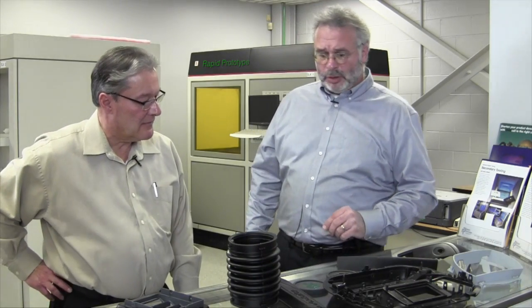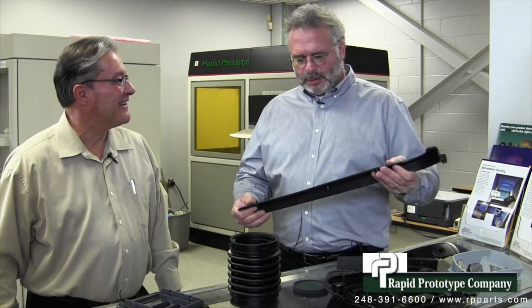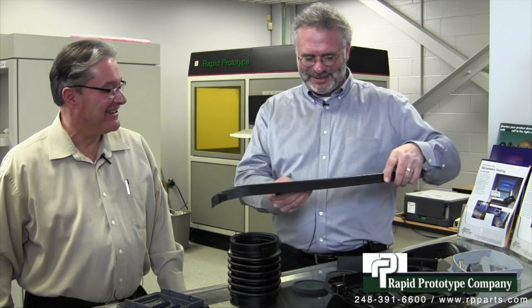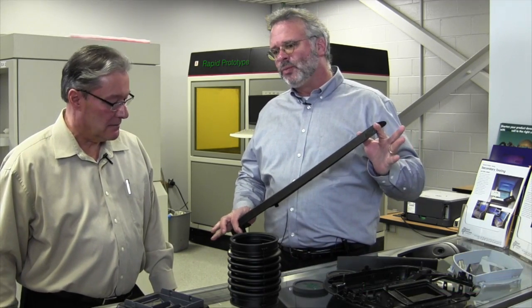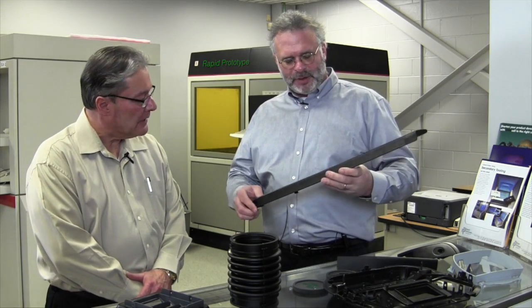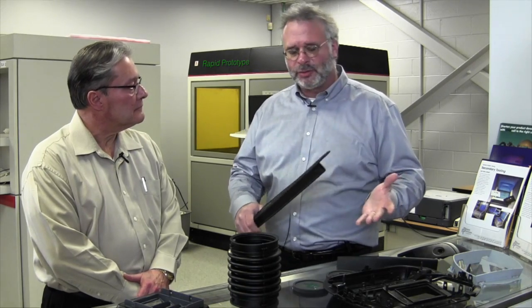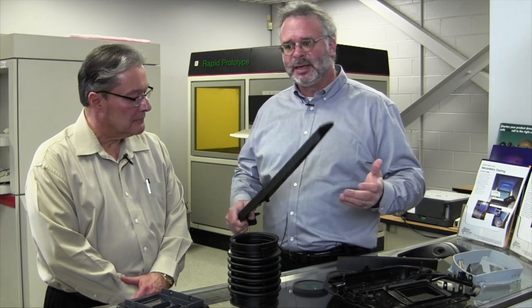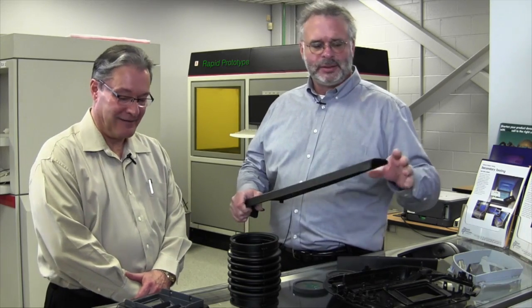Ralph, we're back from the computer now, and of course this is the part that you had on the computer. Nice looking part. What we're trying to do with this video is explain the process of how this actually works — what you can and can't do, how it mixes in with the 3D printers.